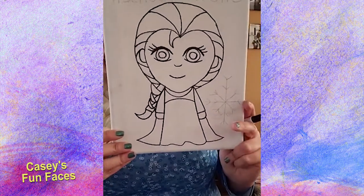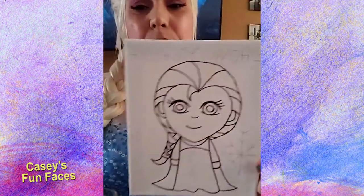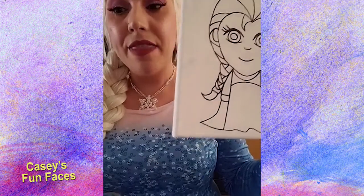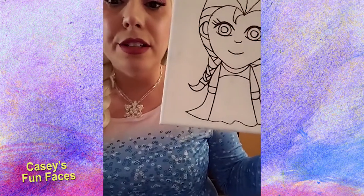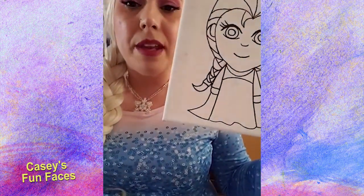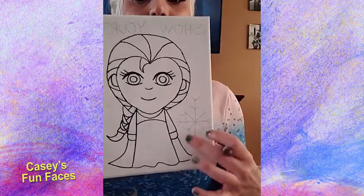We're almost done drawing! In the original picture there was a snowman, and I drew him, but I wasn't happy with it — plus he doesn't look like Olaf anyway. So I'm going to make a snowflake instead. If you want to make a snowman, go right ahead. But I'm going to teach you how to make a snowflake, and then I have some glue and glitter that I used for glitter tattoos — I'm going to add some glitter on my snowflake and on my dress later.